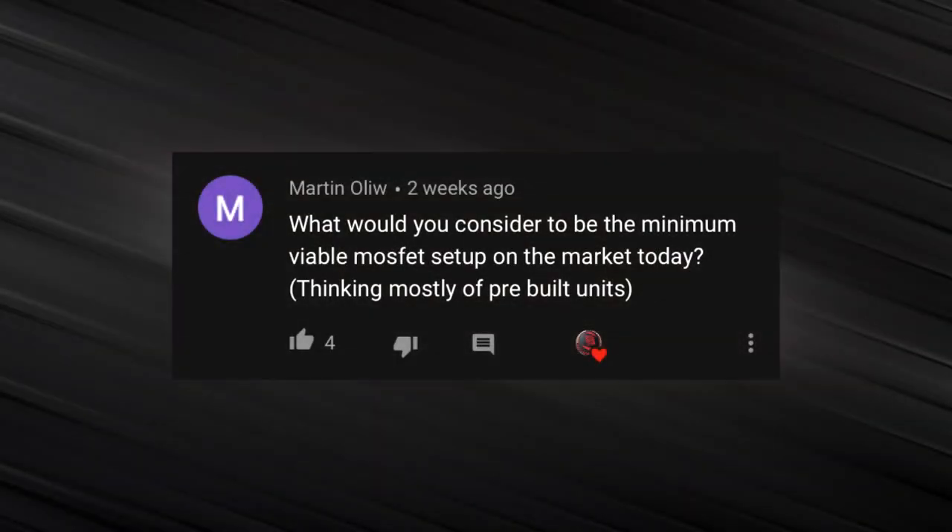Martin O'Lill asks: what would you consider to be the minimum viable MOSFET setup on the market today, thinking mostly of prebuilt units? Since we're speaking in terms of literally minimum, I think the minimum I'd expect in a MOSFET for a prebuilt gun would be something like what Crytac has — just a simple MOSFET that protects your trigger contacts and that's it. And a plus if it's inside the gearbox shell like Crytac's. I feel that should be the industry standard as of now.